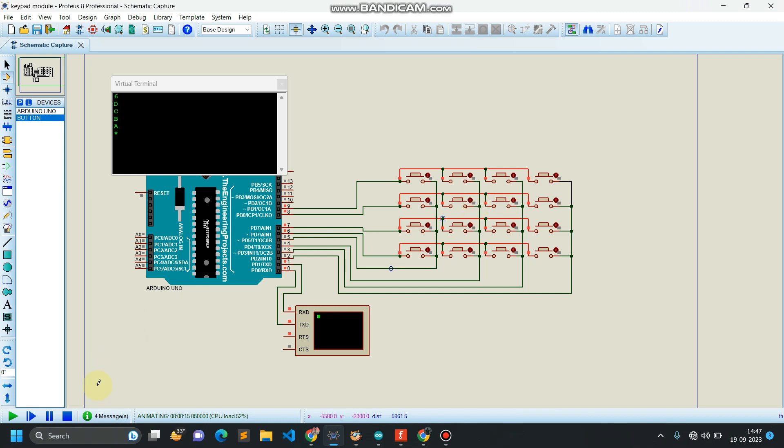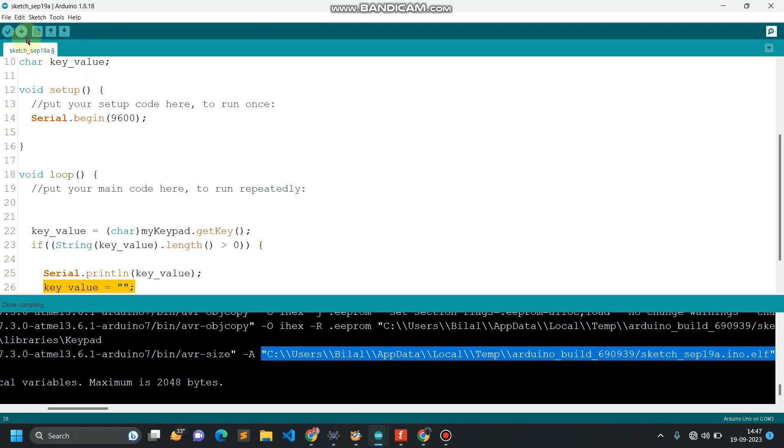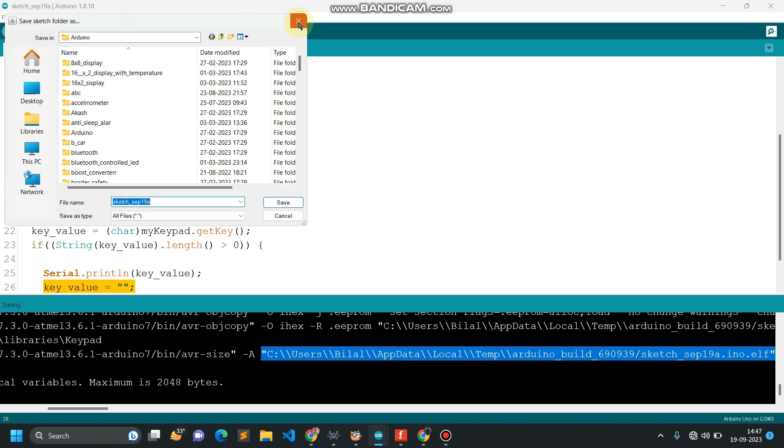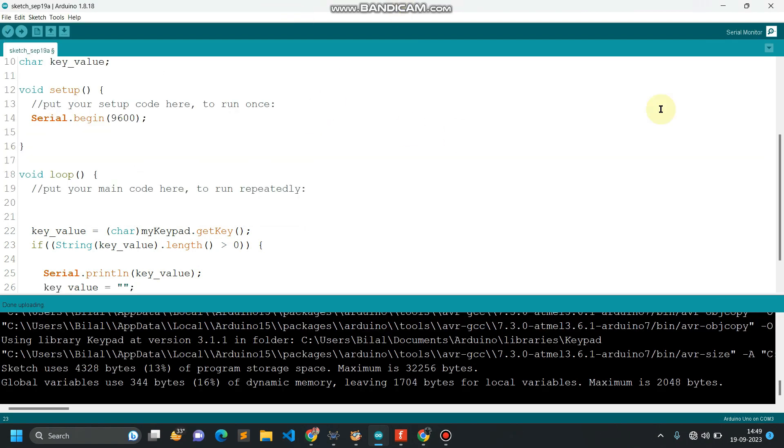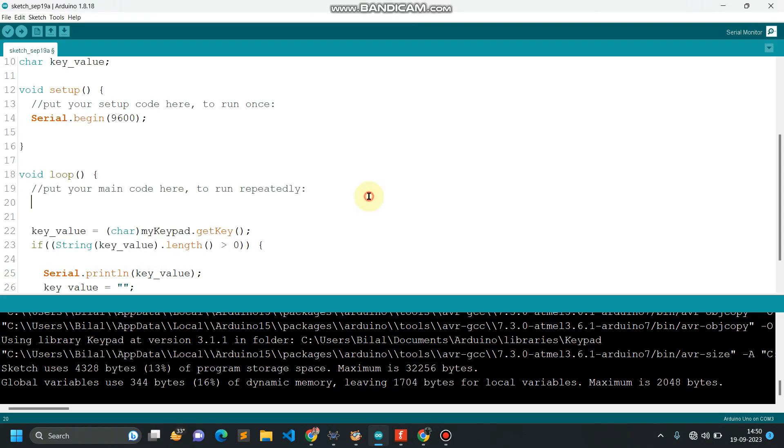Let's upload this code into our Arduino and check the working. Upload is successful. Let's open the serial monitor and check for the different values. I have connected my keypad module with my Arduino — pressing 1, I got 1; pressing D, I got D; now 0, 9, 6, 4, 5, 2, 3 — all the key values are working.